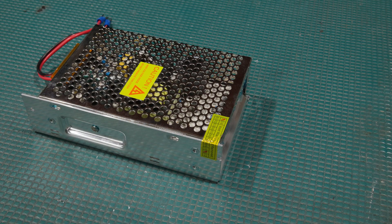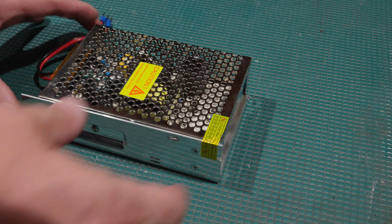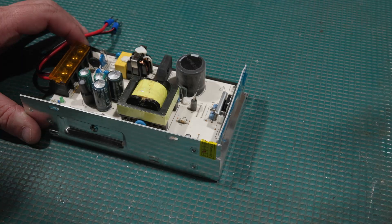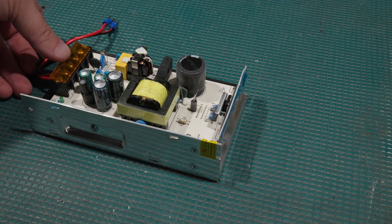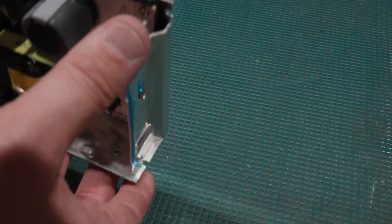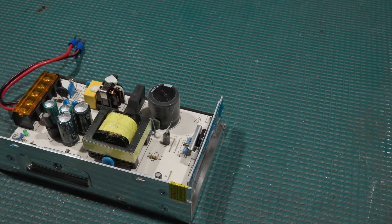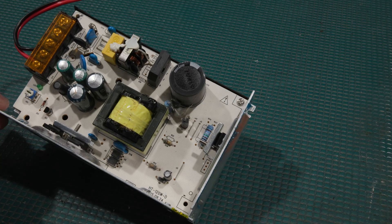I guess we just voided the warranty. Typically a power supply like this I would just replace — I would not normally go through the trouble of fixing one of these. The problem is, what this thing powers is a customer unit, so I can't say exactly what, but what it powers is absolutely critical. They need it up and running tomorrow, which is why it's found its way to my bench.